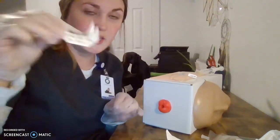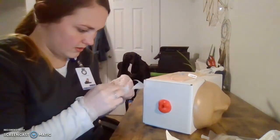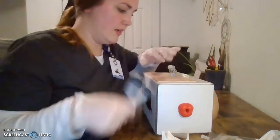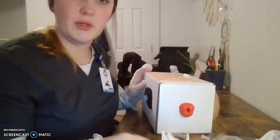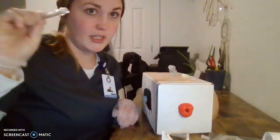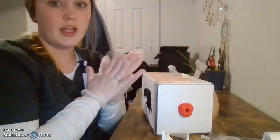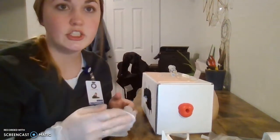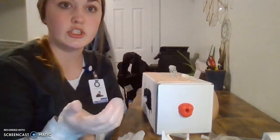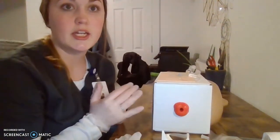Now that we've got our initials and date on there, we're going to note that we used a 22 gauge. I'm going to put my sharps in a sharps container once I've done the IV and make sure that everything else is in the trash. I'm going to remove my gloves, perform hand hygiene, and document that I inserted a 22-gauge IV at the chosen site — whether it's on the forearm or on the hand — including where the IV is located and what gauge it is.